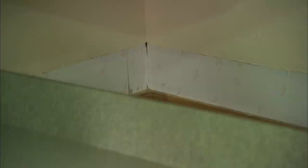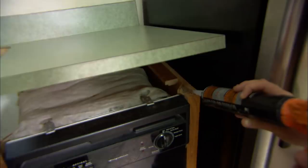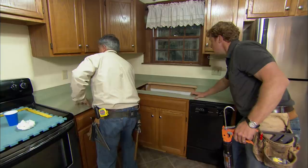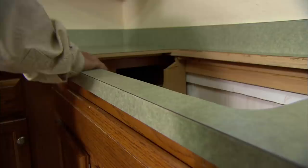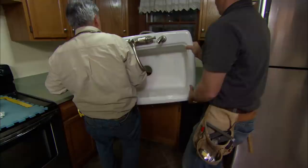A few dabs of sealant on top of the cabinet will hold the counter down. Now we're ready for the sink. To seal the sink to the countertop, we're going to run a bead of caulking around the opening. Make it straight with the front — you've got one and three quarters there, now measure the same part of the sink right there.